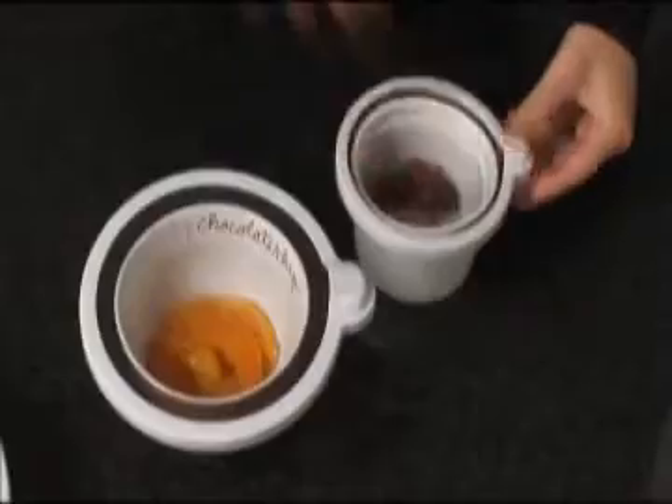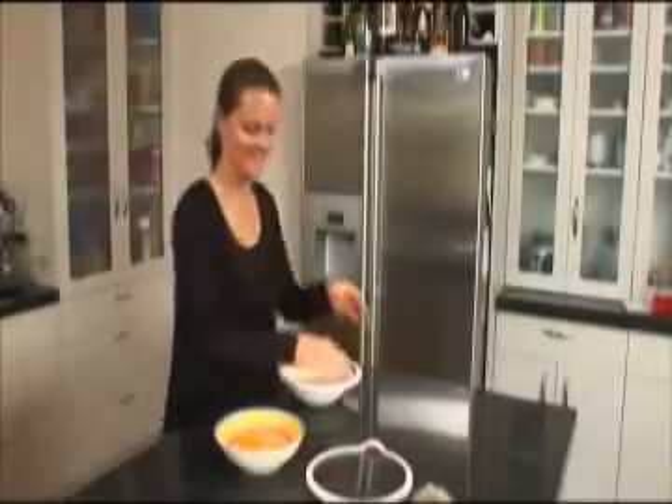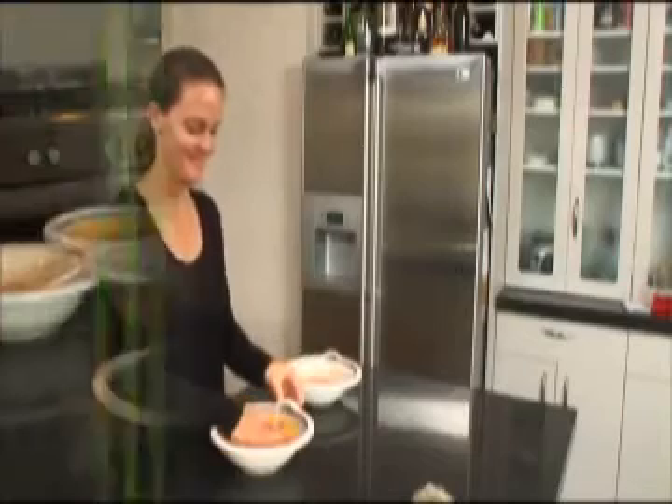Ideal for storing salads and meat for the barbecue or beachside picnics, you'll be amazed how many uses there are for Keep Fresh lids.